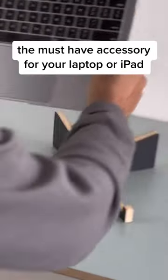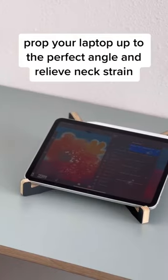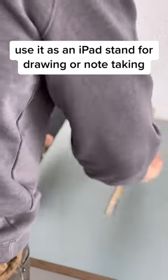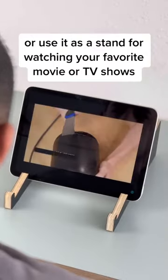The must-have accessory for your laptop or iPad. Prop your laptop up to the perfect angle and relieve neck strain. Use it as an iPad stand for drawing or note-taking, or as a stand for watching your favorite movies or TV shows.